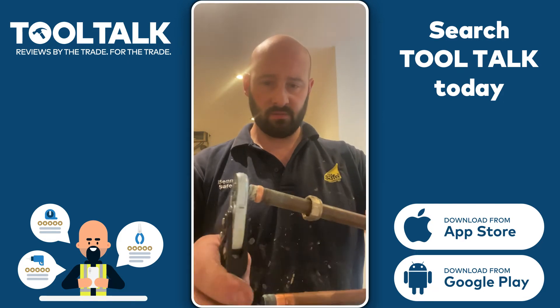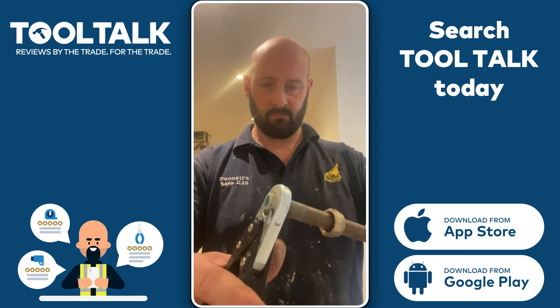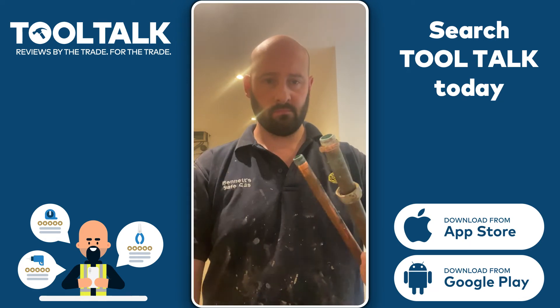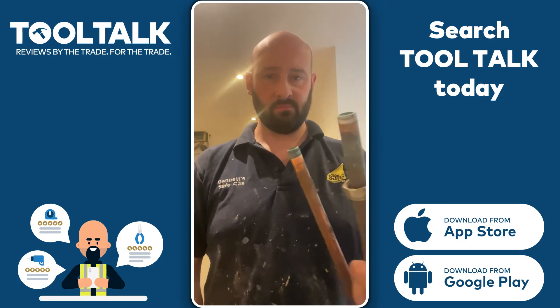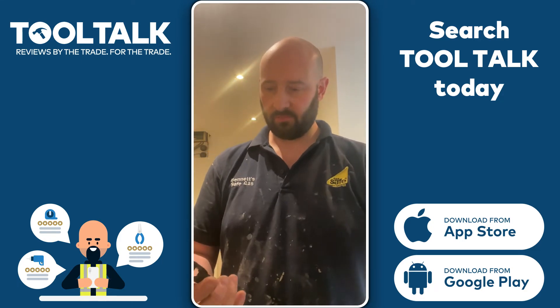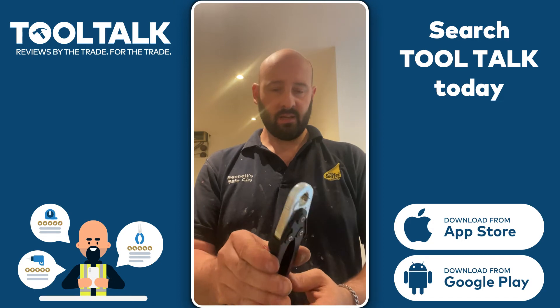And the last one. Again, it just literally slides off. It's a nice cutter.